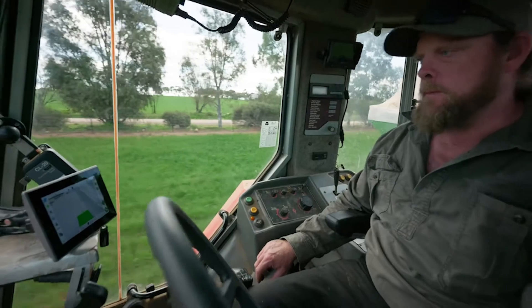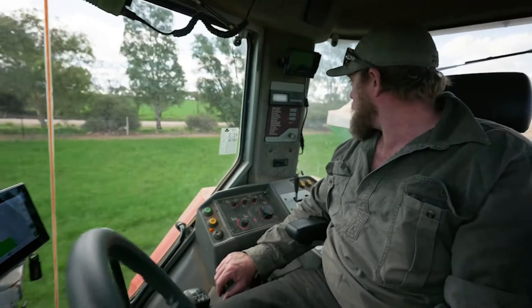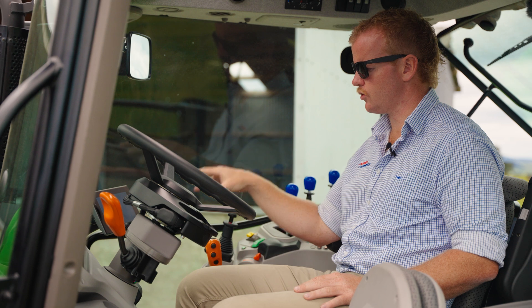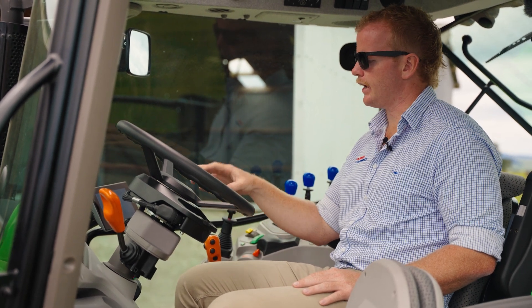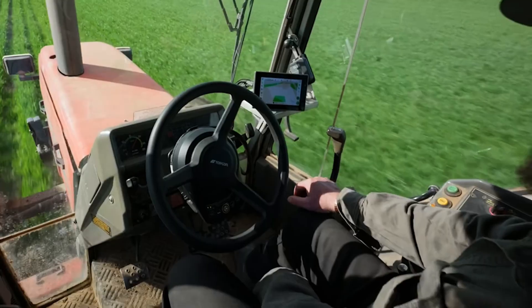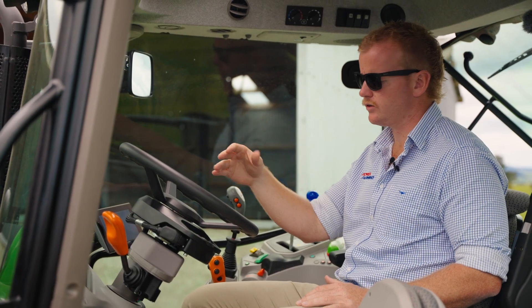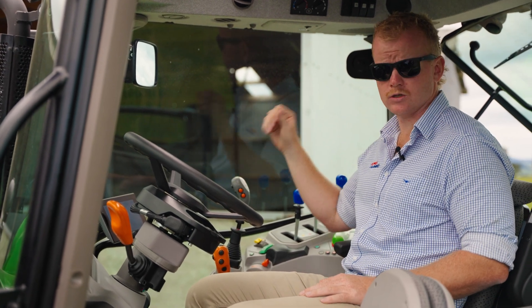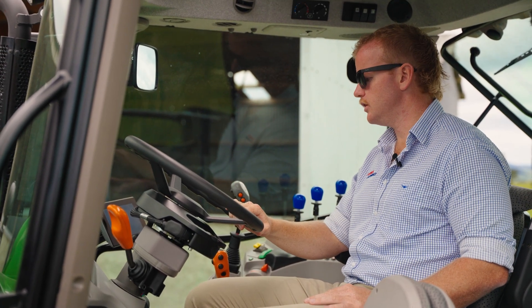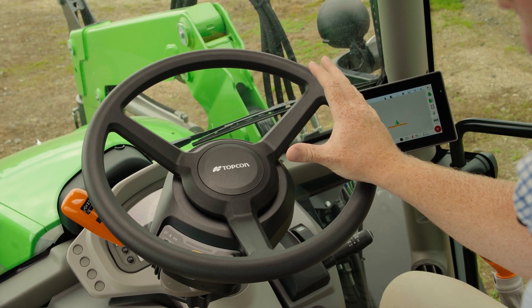It'll paint along behind us to record our proof of placement and our coverage. The screen can also be set as a universal terminal, giving us some control through ISOBUS implements for things like on and off. It also has a manual section control function, so when we drive over area we've already covered, the sections will turn off on the screen — indicating when we need to switch our switchbox off on our sprayer, for example. Quite a smart little system, all for a pretty sharp price targeting the entry level market and making this sort of technology a lot more accessible.